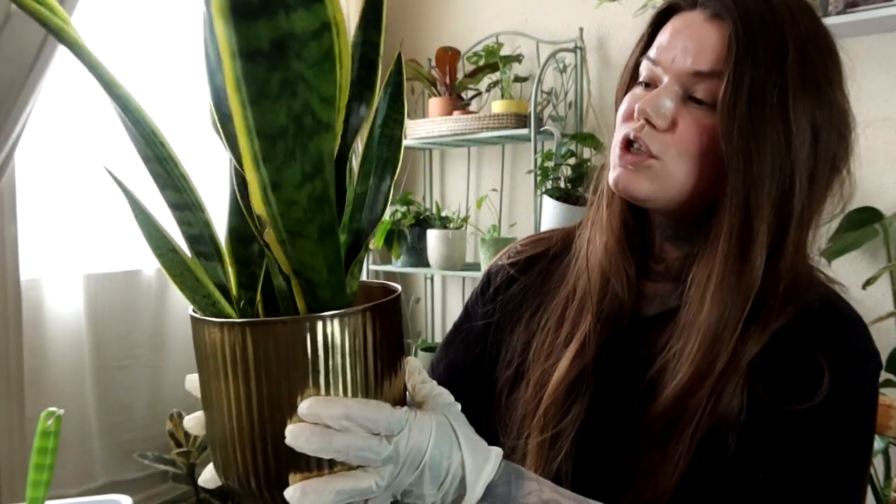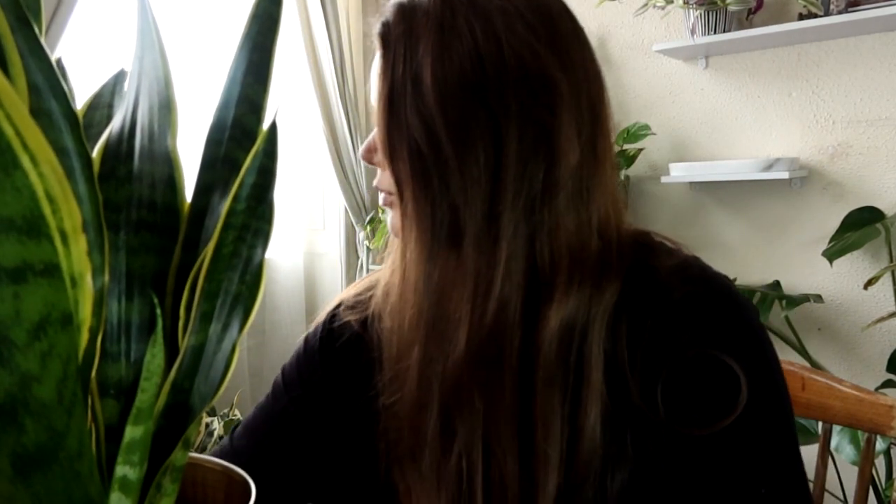Next I want to take some snake plant cuttings, and these are going to be for propagation. This is the plant I'm going to be propagating from — it's got quite a lot of leaves so it should be fine with losing a couple. These are clean scissors; they just have a little bit of soil on them and it's clean soil, so that's fine.